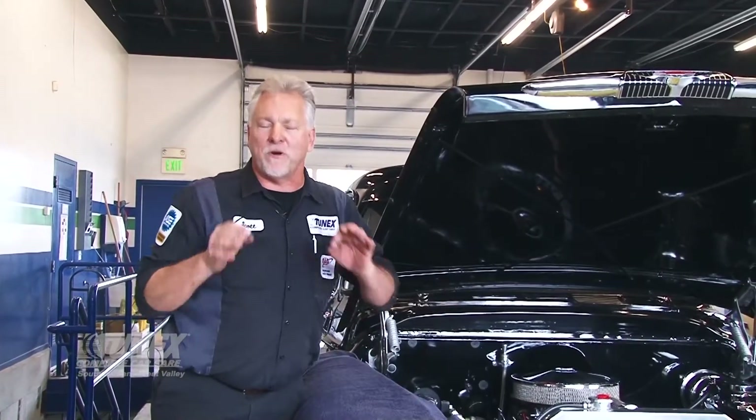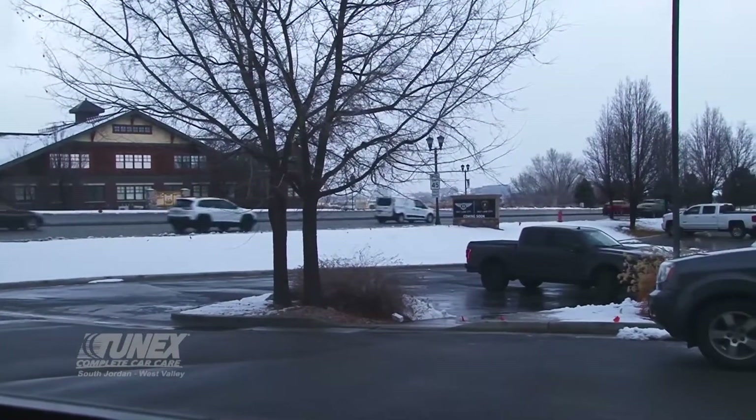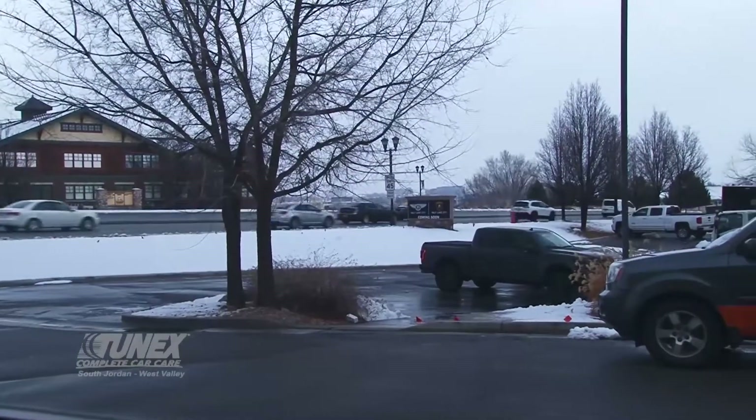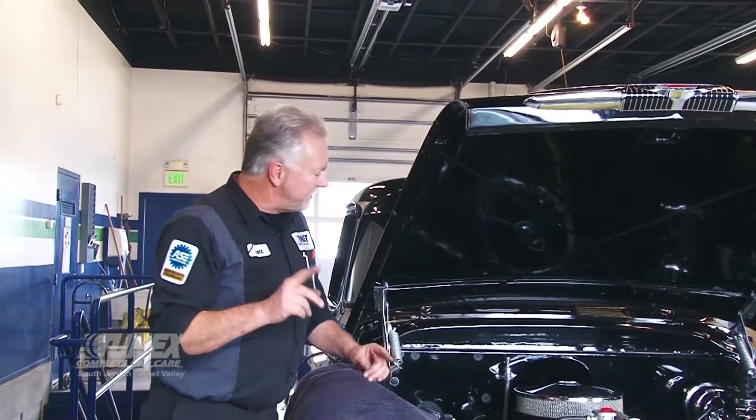There's only one more thing that happens from here — that's a road test, very important. Here's the problem we have today: it's a snow day. I'm going to have to wait until the roads dry off before I drive this beauty. I'm not going to take it out on the salt — never would even consider it. Just the same, it'll be ready and my road test will be perfect.